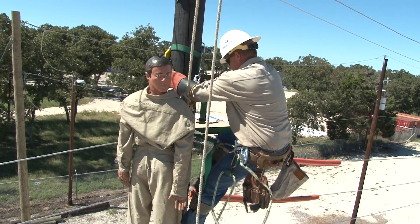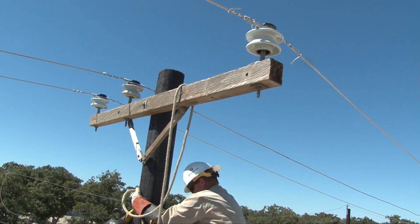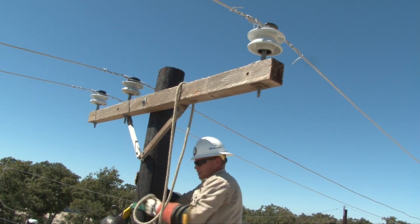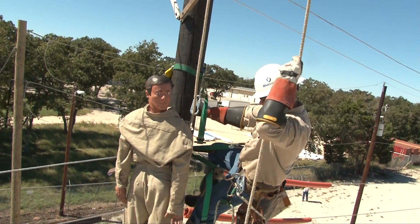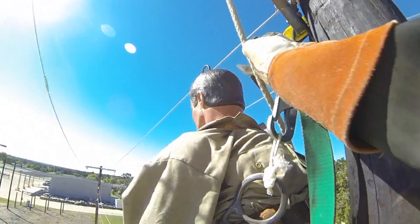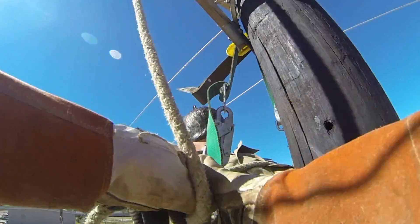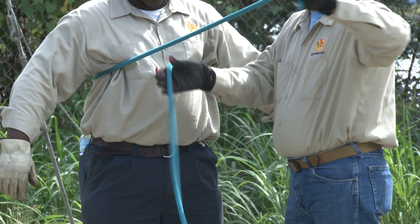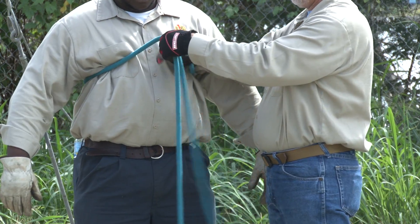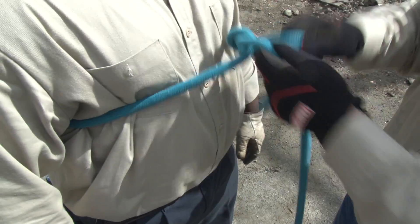Let's begin the rescue demonstration with a discussion of the three-half hitch knot. A three-half hitch knot is used to quickly tie a rope around the victim so he can be safely lowered to the ground. The lineman normally uses a hand line — either the victim's if it's on the pole, or one the lineman has brought with him. The first step is to pass the line under the victim's arms and across his back, tying the knot to the chest. The knot consists of three individual half hitch knots tied in front of the victim's chest.